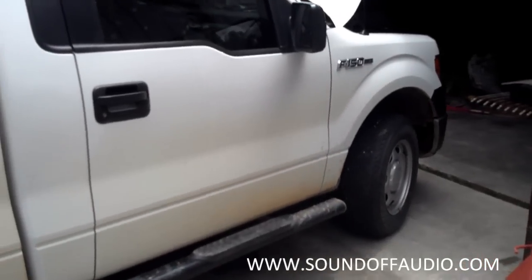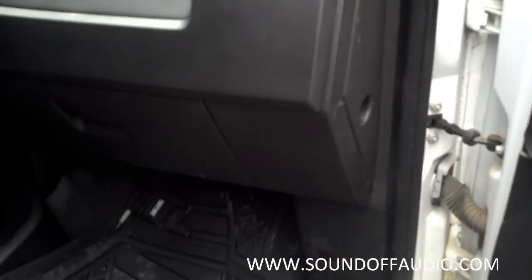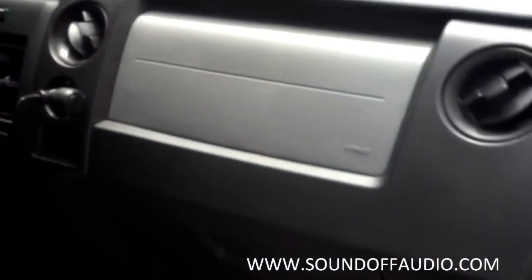Hey guys, this is Matt with SoundOff. I want to show you something that's aggravating as hell. PAC, American International, some of these other guys make this interface for putting a radio in a 2011 F-150.